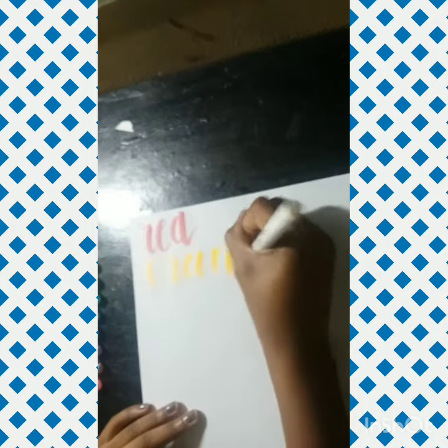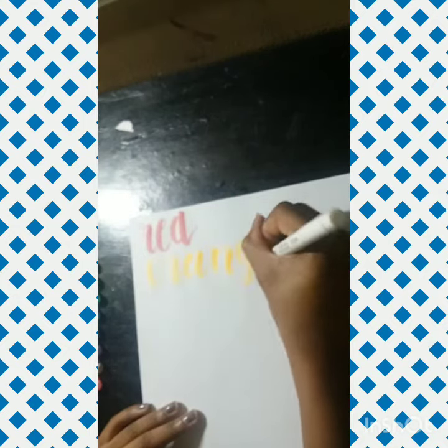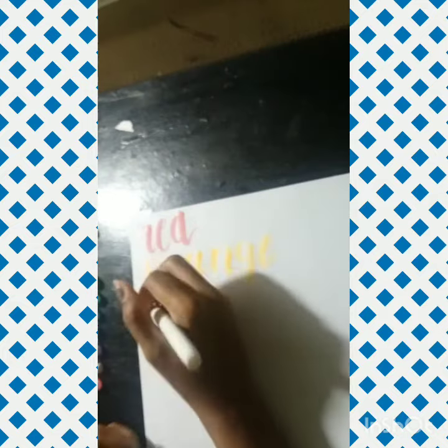If you are going to be practicing calligraphy, please do this on a smooth surface. My desk has some bumps underneath it, so it made it a little hard to letter with them — but that was mainly my fault. If you're going to be lettering, please do it on a smooth surface.